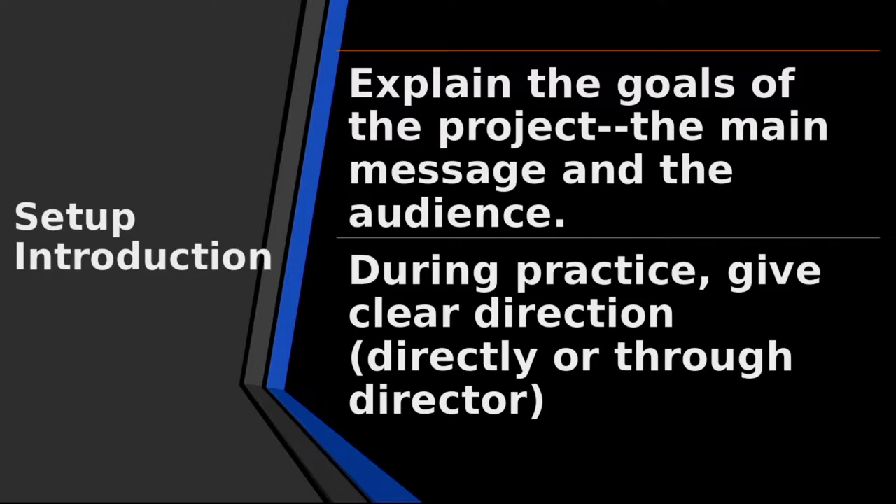How do you do a setup when you're ready to shoot, either inside the studio or on location? The best thing you can begin with is let everybody know what the goals are. What is it you want to do? Once they know the goals, they're easier to follow your direction. Let them know who is the audience and what is the message you're trying to give the audience, and that will help them to understand.